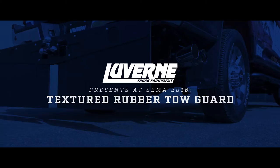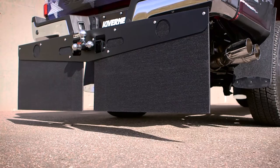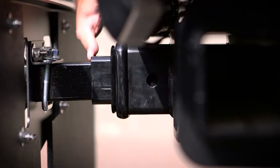This is going to really protect your trailer. This product is actually made out of the same recyclable rubber as our mud flaps. On this vehicle it is available for a two inch hitch right now, and soon it's going to be available for the three inch.